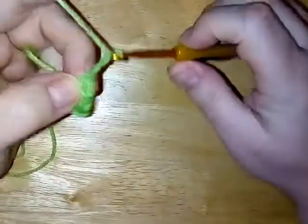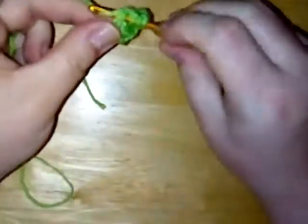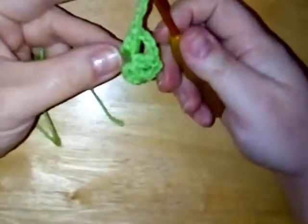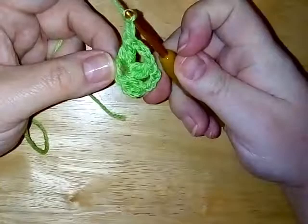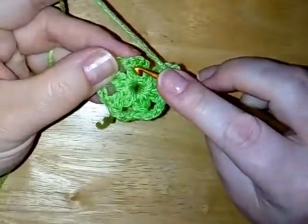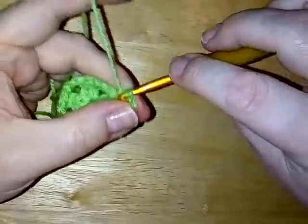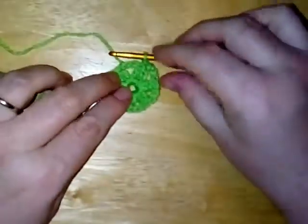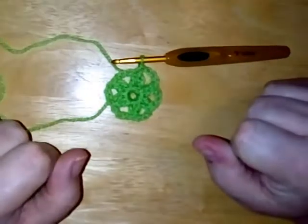Then we're going to chain three and then again into your ring make another two double crochet cluster, just like so. Chain three and then repeat that around the ring three more times so that you've got six clusters altogether. When you've done your last cluster and chain three, just slip stitch into the top of your chain three that you started with. And there we go — that is round one. You've got six little clusters making a sort of star in the centre.